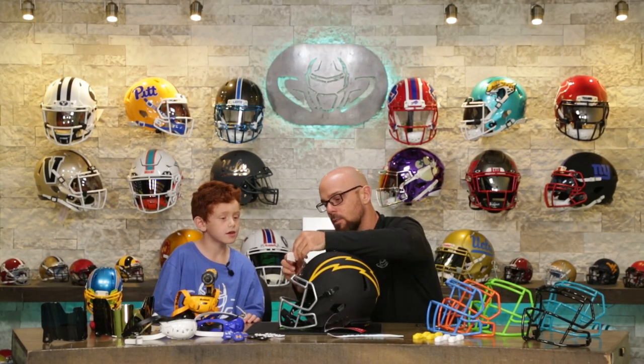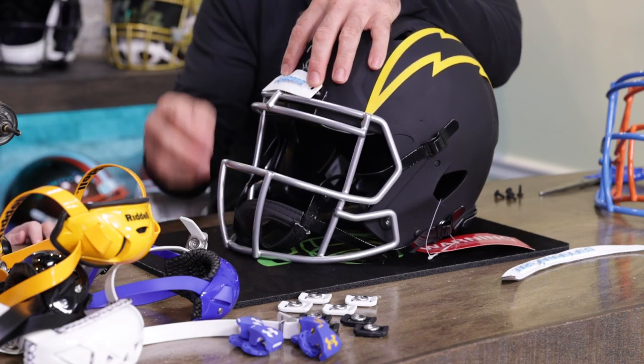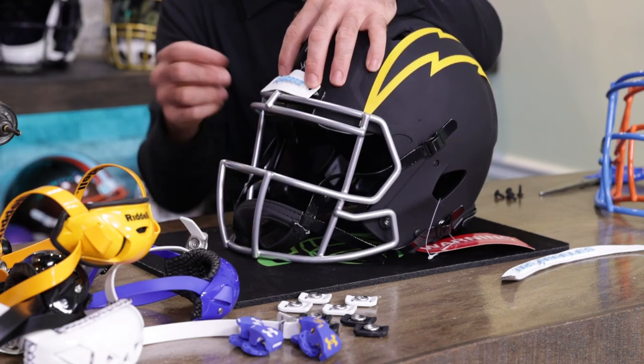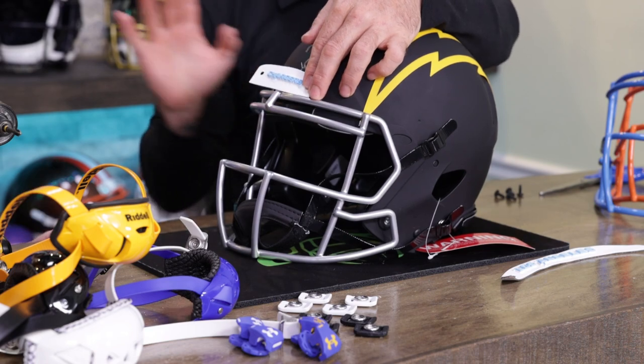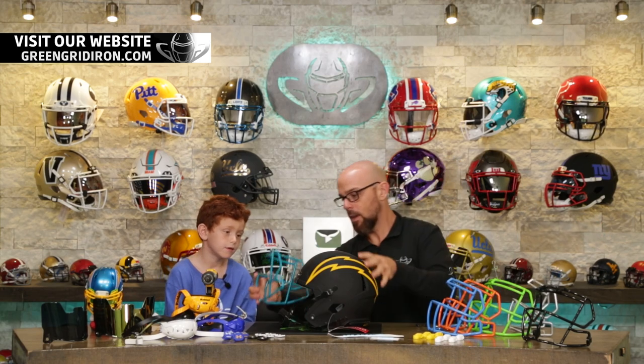And also keeping in mind the chin strap, visor, and all the other things — we can change our mind. Let's check out the last blue one, right here. Yeah, I like that.